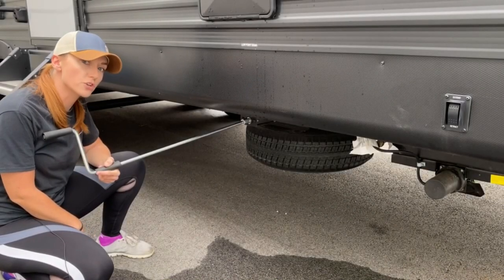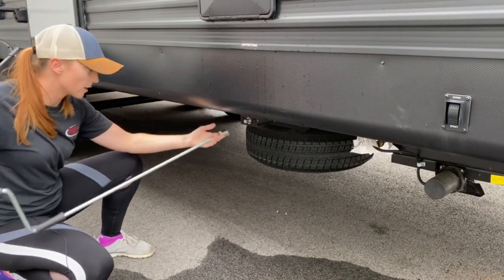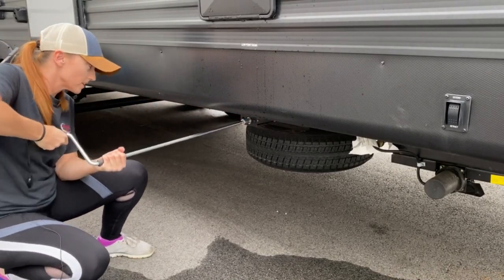While we're down here, I'll go ahead and show you how to remove your spare tire, as it is under the front of the unit. You'll just take this rod here, it slips over the stud, and you just crank it down.